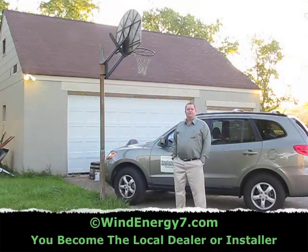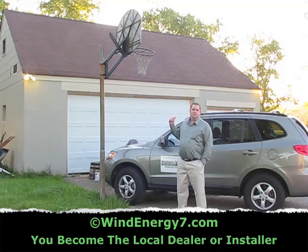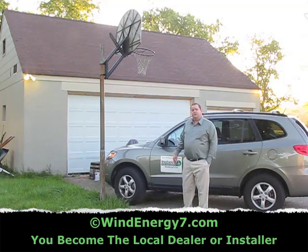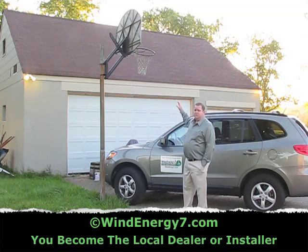Hello, welcome to my green energy renovation project. This is my three-car detached garage. I'm going to put a rooftop wind and solar hybrid kit from Wind Energy 7 on the roof. Wind Energy 7 LLC is the inventor of the rooftop wind turbine kit. Today I'm going to put three wind turbines on this roof.